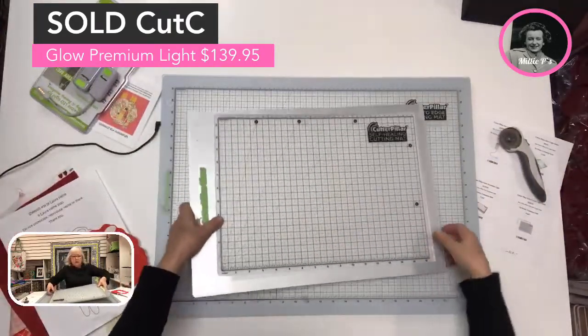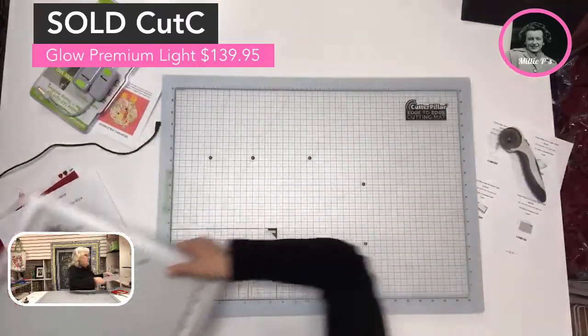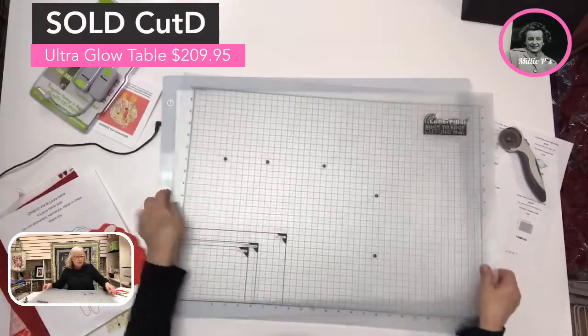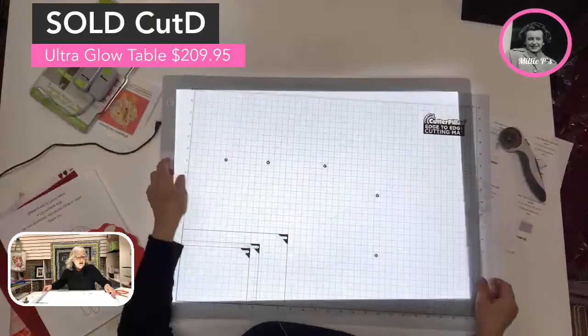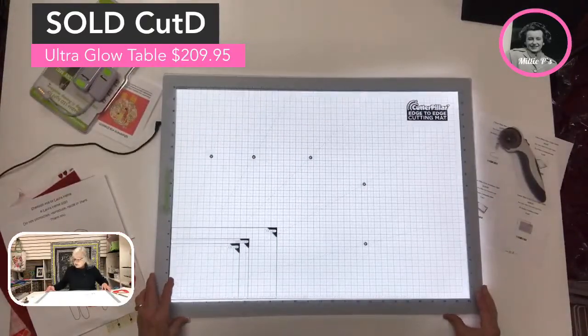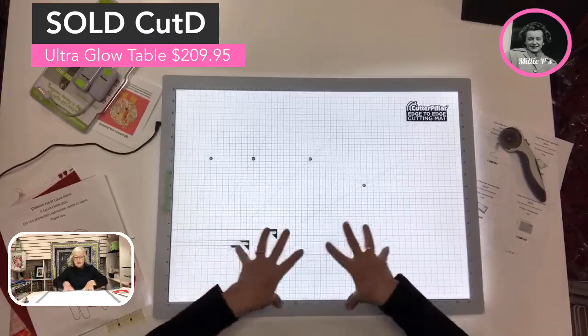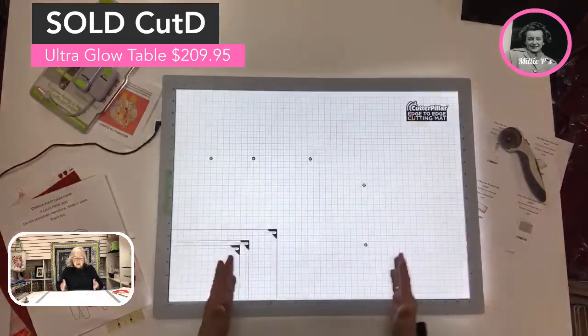Some of you will really love the portability of this one, not requiring it to be plugged in. And then some of you will love the size of this big one. This one is 24 inches wide by 17 inches tall with three brightness settings, so I can work on bigger projects and bigger cutting here.